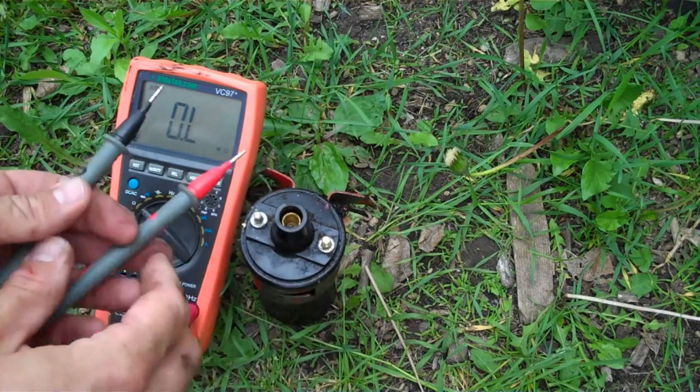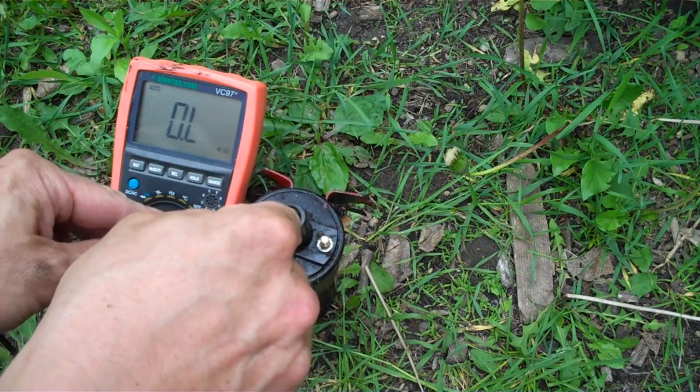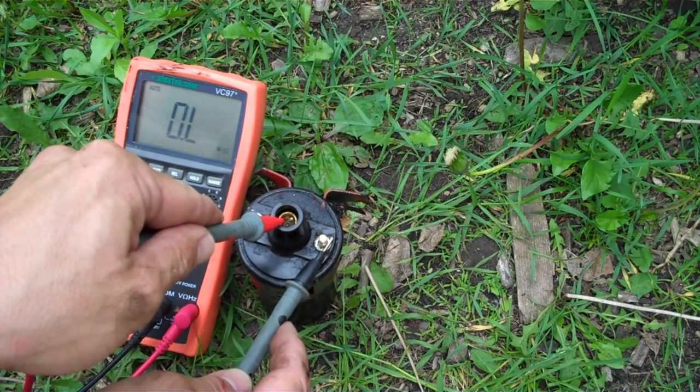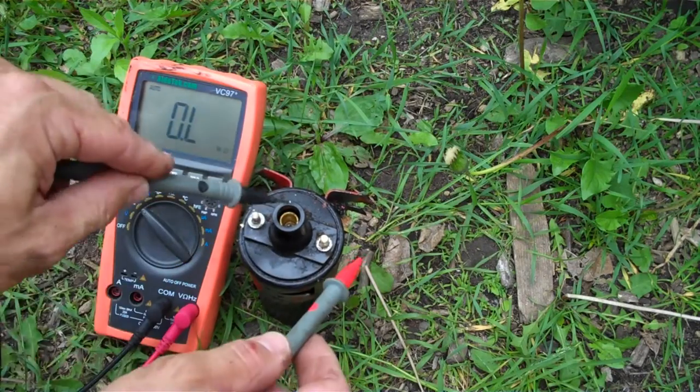Now I've got no resistance from the center to the outer. Yeah, no resistance — look at that, nothing. So that means this thing is bad.